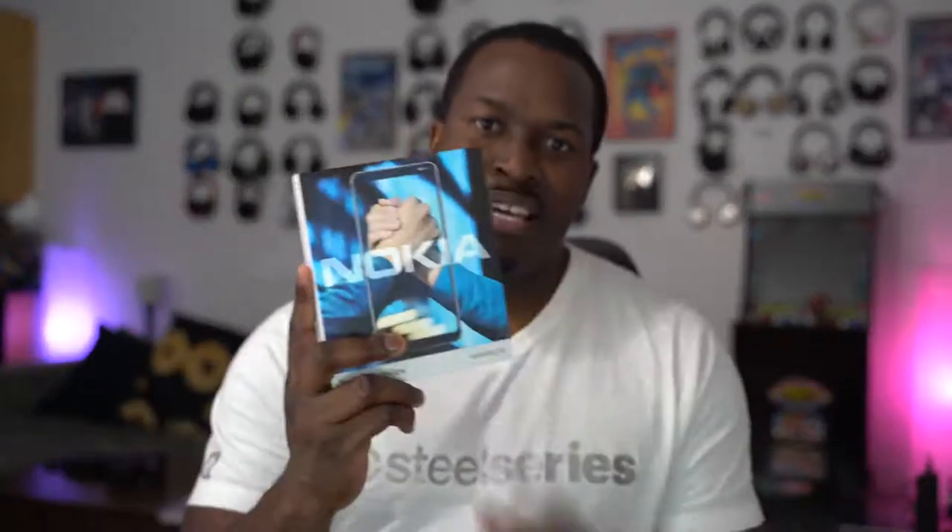Hey guys, Thunder E here, and today we're going to be unboxing the Nokia 9 PureView. I know you guys have been waiting for this, so let's not waste any time.